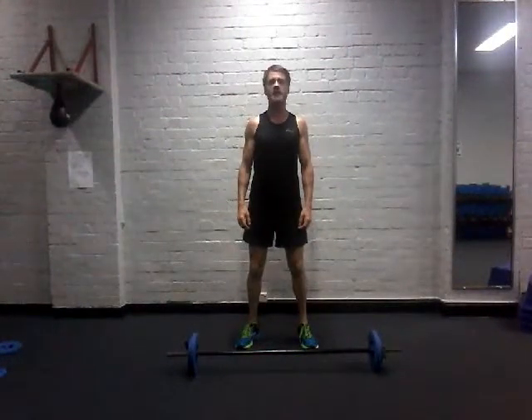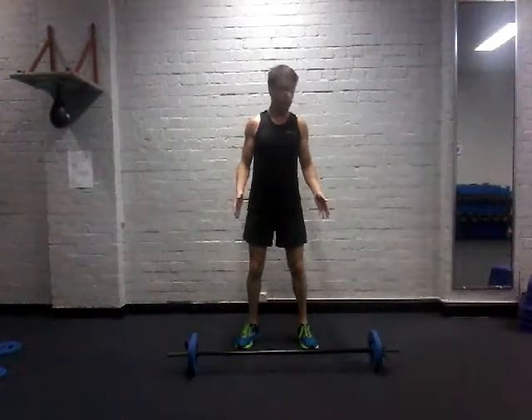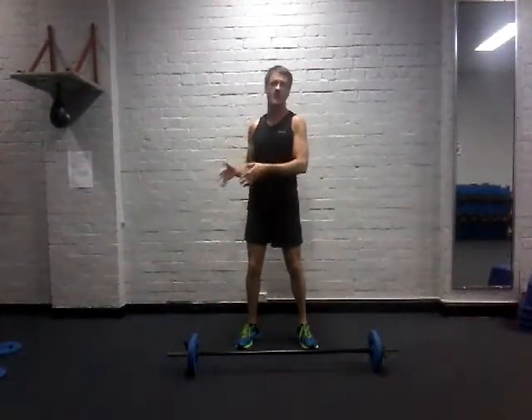Let's have a look at the overhead barbell press to work your shoulders. You're going to need a bar with some weight on it. In terms of your weight, somewhere between your bicep weight and your chest weight.